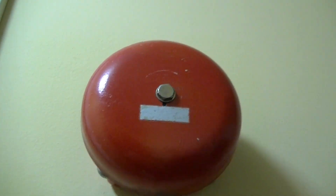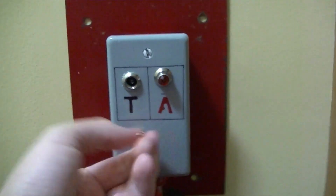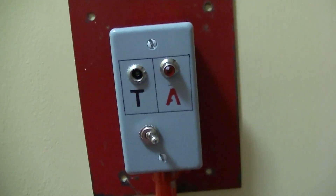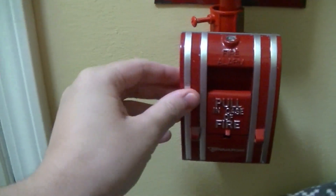And here we have a Wiwok bell. These are actually really loud. I put up this enunciator — it doesn't do anything yet. Then we have a newer SPO in here.